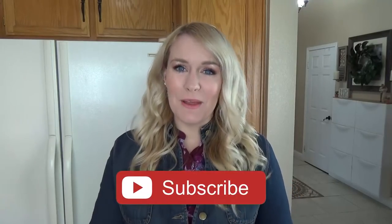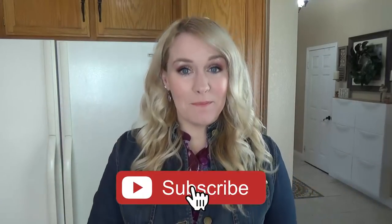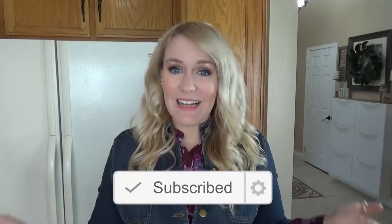I will link it down below. Now, if you're finding me for the first time through this collab, welcome. I am so glad that you're here. I hope you will enjoy this video and I would love it if you'd consider joining my YouTube family by hitting that red subscribe button. And without further ado, let's get cracking.